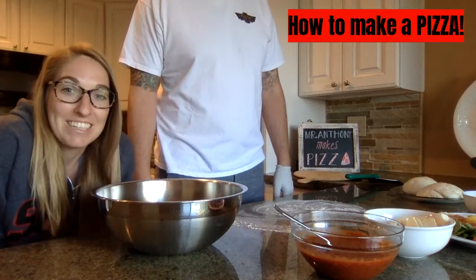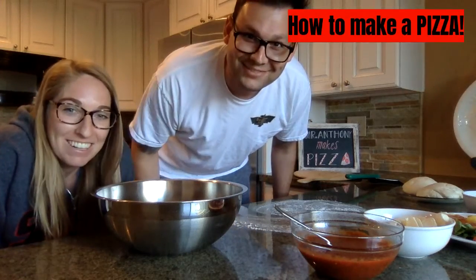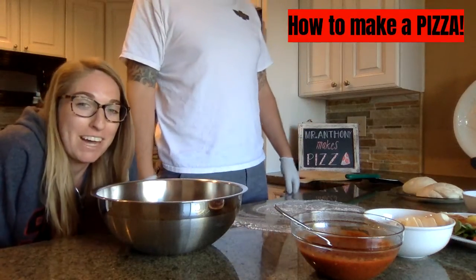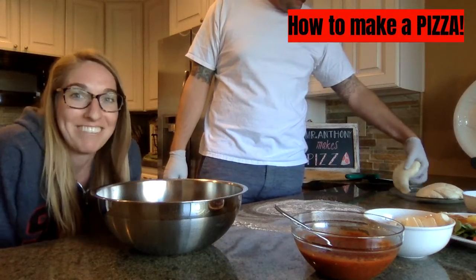I'd like to introduce you to the star of Mr. Anthony Makes Pizza — Mr. Anthony. Hi there. Today he's going to be showing you all about how he makes his most delicious pizza. So are you ready? All right, here we go.